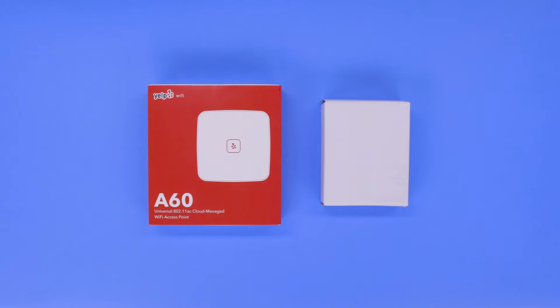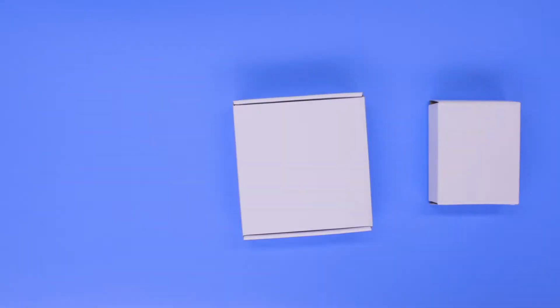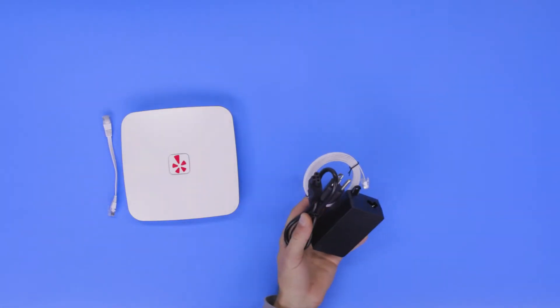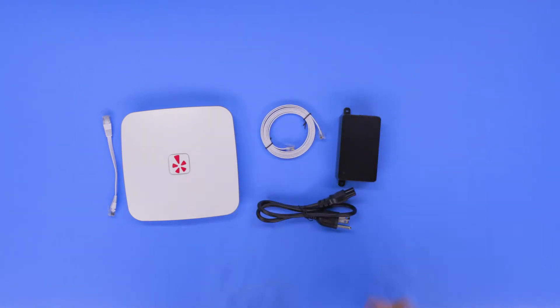The contents of your package include one Open Mesh A60 access point and one black Power over Ethernet adapter. You'll also have one short Ethernet cable, one long Ethernet cable, one power cable, and optional wall mounting brackets.